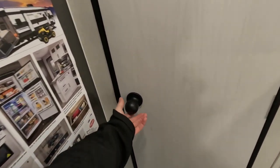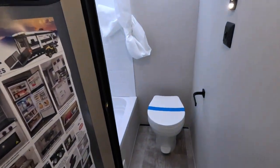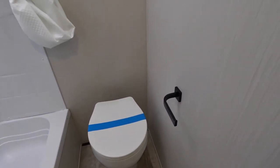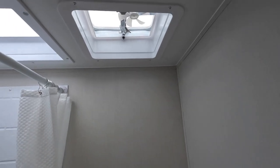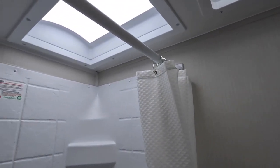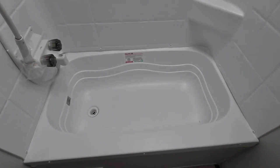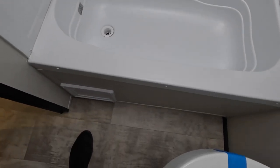Back behind the door is the moment you've all been waiting for — it's the bathroom. You've got a toilet, a toilet paper holder, a motion sensor light, and a skylight up top. You also have a stand-in shower with its own skylight. One of the nice things about this stand-in shower is it is also a tub, so you can keep all the water inside the tub versus out on the floor.